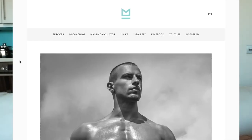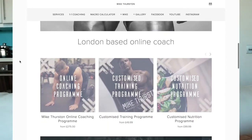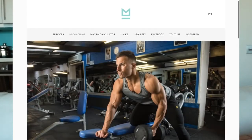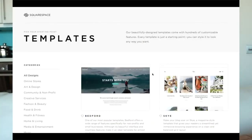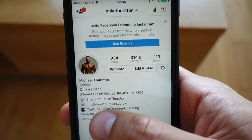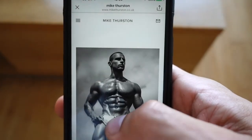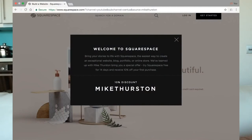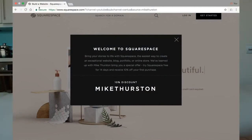I've been using Squarespace for over a year now, and I couldn't be more satisfied with the results. What I like most about it is how easy it is to set up and manage. There's a wide range of templates to choose from, so you can select the style and look you want your website to have. And if you want to change this at a later date, it's relatively simple to switch from one template to another. If you want a free trial to test it out, go to squarespace.com forward slash Mike Thurston.